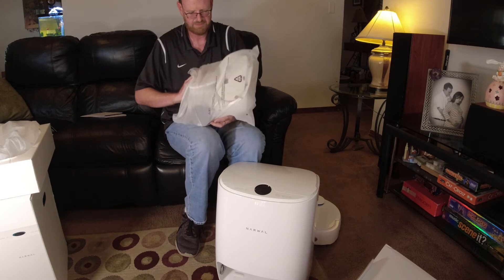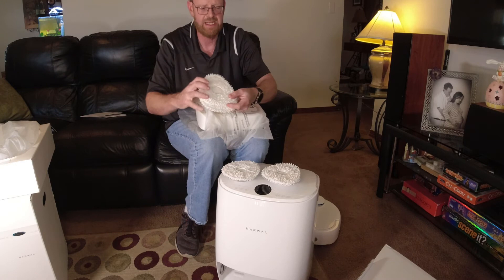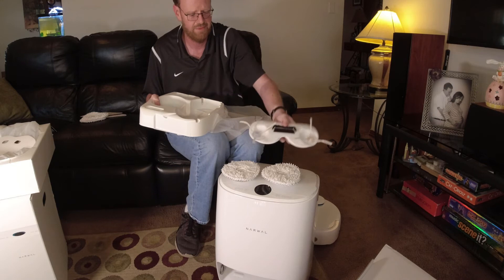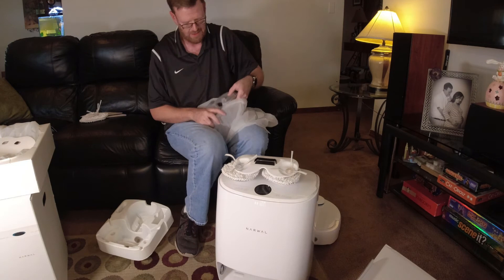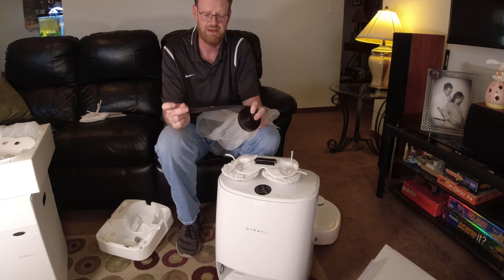Here we have what looks like the accessory pack — this is the meat and potatoes. We have the mopping pads, and it comes with an extra set of mopping pads, which is great to have. We have the vacuum attachment with the two side brushes, and also two extra spare side spinning brushes. They also include a magnetic strip — you can lay this down anywhere inside your house and if the robot vacuum gets near it, it will avoid that area.